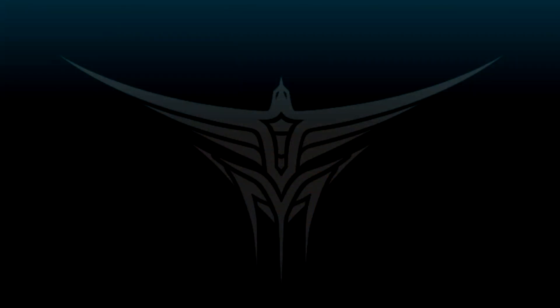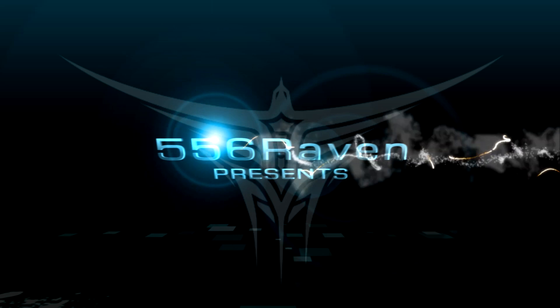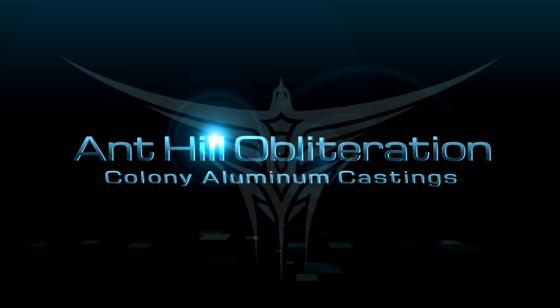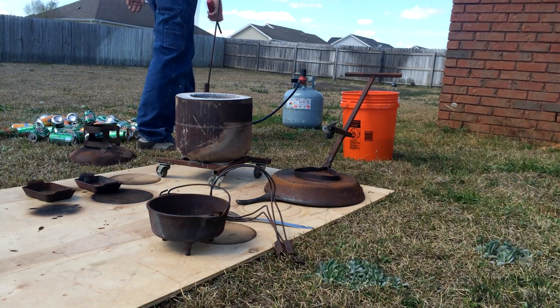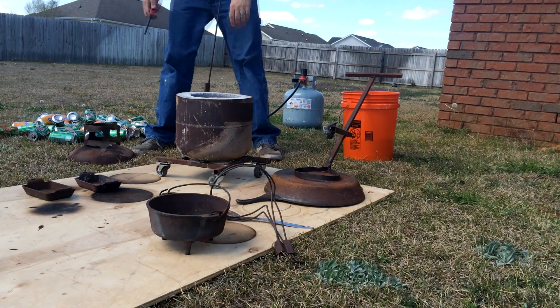Here's my third attempt at an anthill. Let's see how this one comes out. Just like all of these start out, you've got to get the foundry lit and melt metal before you can do anything.